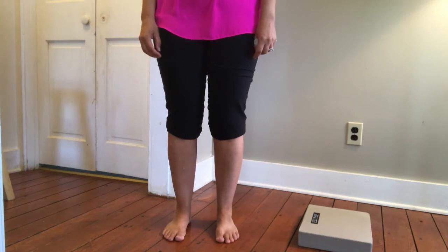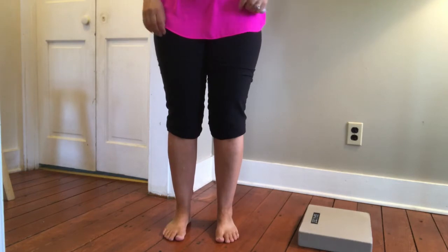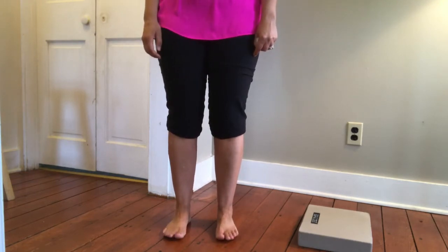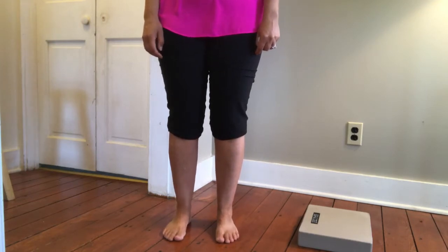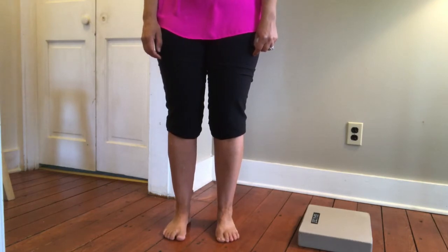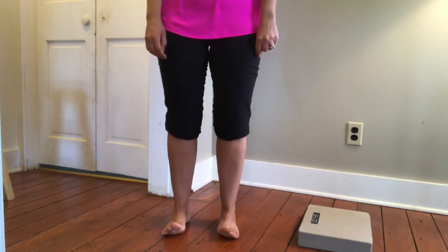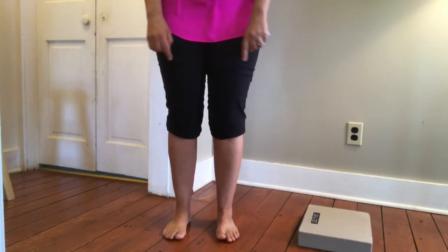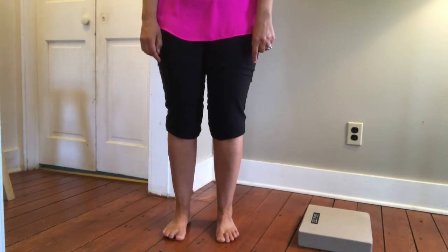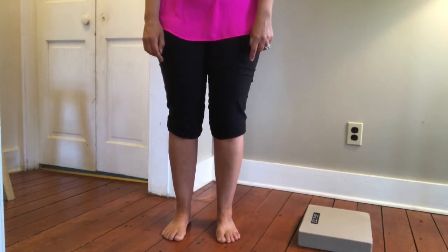Staying on the ball of the foot, try to lift all ten toes and then lower them down. Nothing else in your body moves — just lift the toes and bring them down. Do about 8 to 10 of those. Then lift and individually put your toes down from the big toe all the way to the little toe, feeling that articulation. Be careful that your femurs don't go inward or outward — keep the hip, knee, and ankle all aligned.